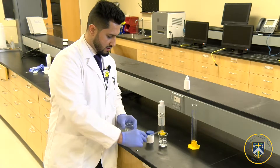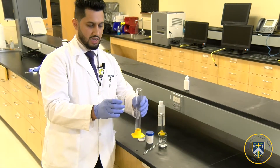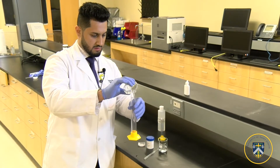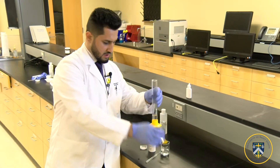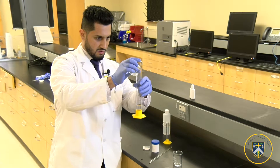And finally, I'm going to pour it in my graduated cylinder just to make sure I have the exact amounts. Then just add up to 30 mLs.